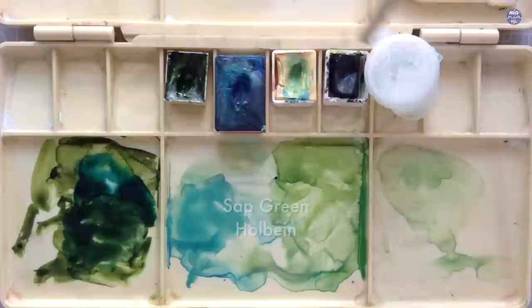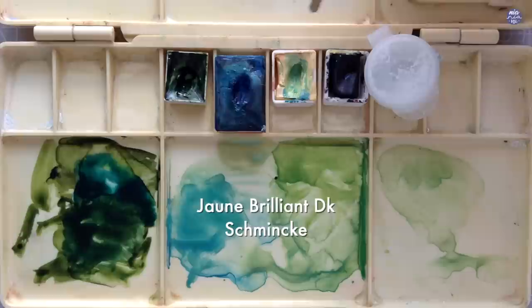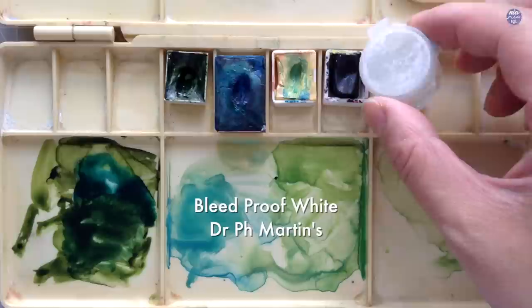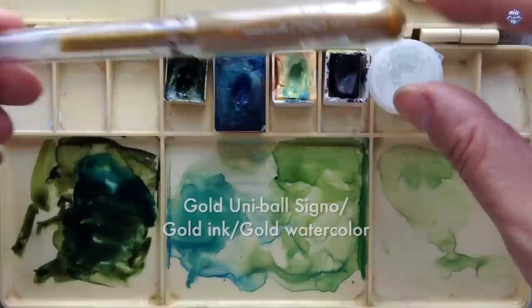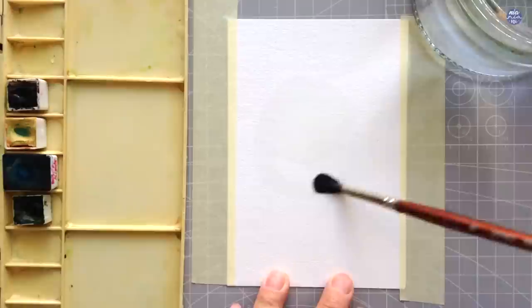This is Sap Green by Holbein, Azure Blue by White Nights, Jaune Brilliant Dark by Schmincke, Lamp Black by Daniel Smith, and I'll also be using Bleedproof White by Dr. Ph. Martin's. I'm also going to add some gold accents — preferably I would use my Fine Tech gold palette, but I couldn't find it when I was painting this, so I just used my gold pen instead.